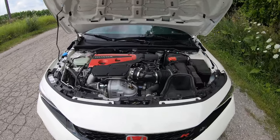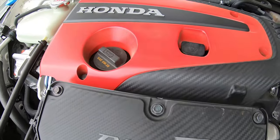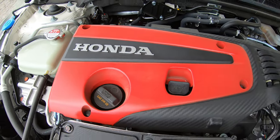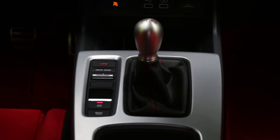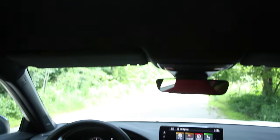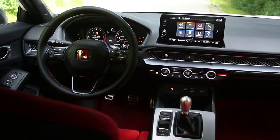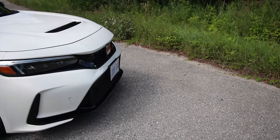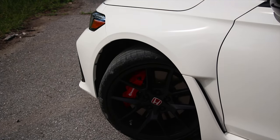The engine is the 2-liter turbocharged 4. It's a mono-scroll turbo making 315 horsepower at 6,500 RPM, and 310 pounds of torque from 2,600 to 4,000 RPM with a 7,000 RPM redline. It'll also run on regular fuel, but don't do that to your Type R. There is one transmission — a six-speed manual. There is rev matching, which I don't know why we need it. The diff is the limited slip type. Steering is variable ratio, electrically assisted, on stiffer mountings.